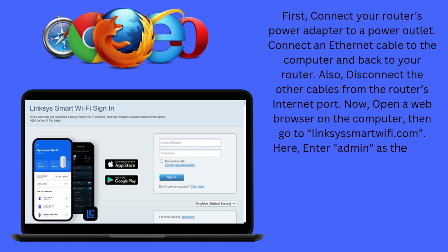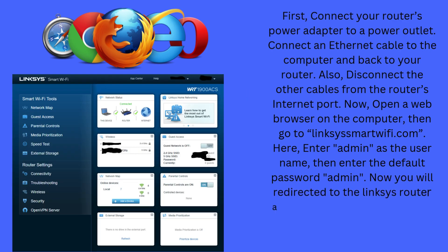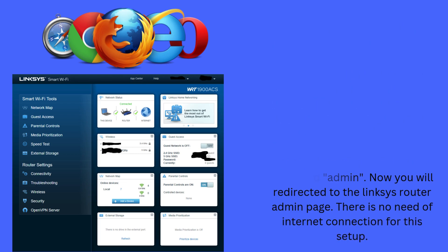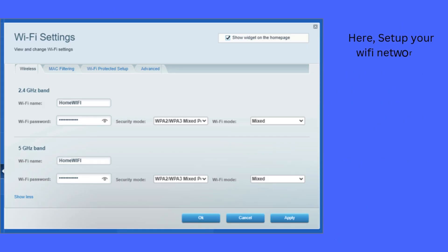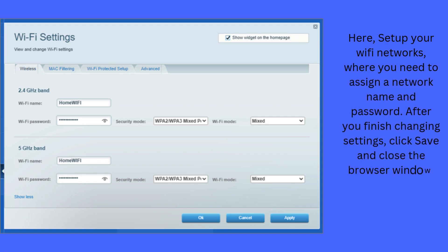Here, enter admin as the username, then enter the default password admin. Now you will be redirected to the Linksys router admin page. There is no need for an internet connection for this setup. Here, set up your Wi-Fi networks, where you need to assign a network name and password. After you finish changing settings, click Save and close the browser window.